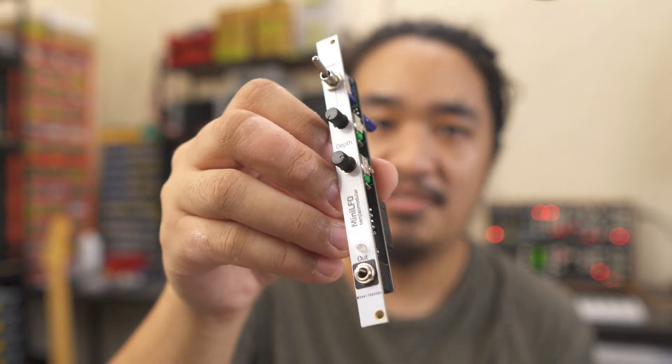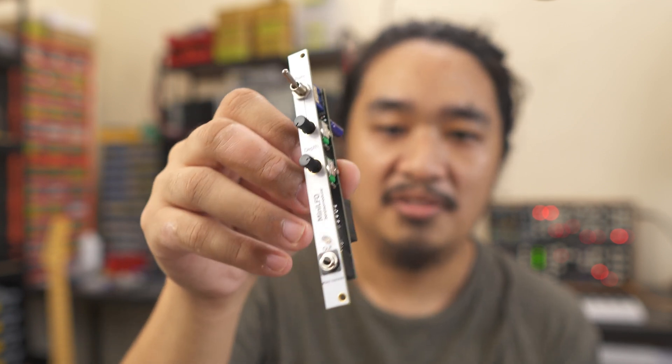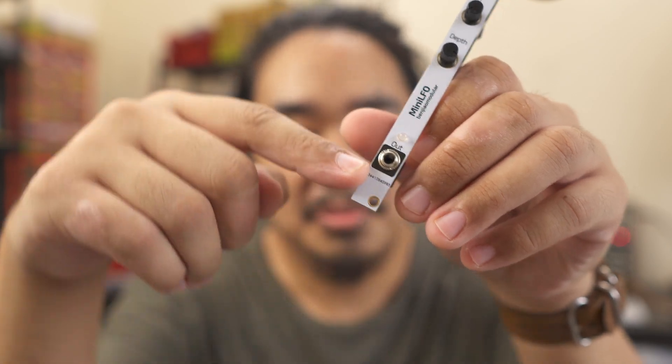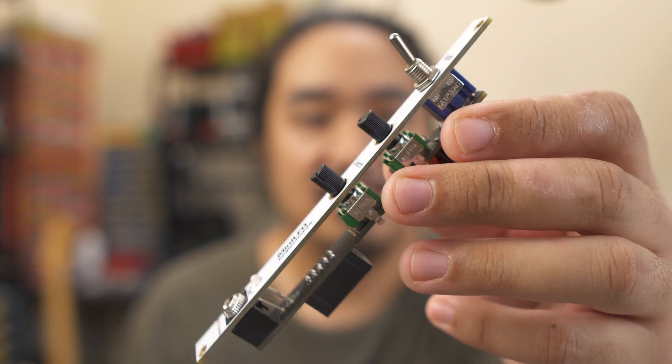Anyway, I went back to KiCad to fix my minor mistakes and then sent the files back to PCBWay, who was kind enough to do a second batch of PCBs for me. This time I used their white solder mask for the front panel — I really like how this board turned out. One tiny mistake with the new batch of front panels is that I forgot to tell PCBWay to remove the tracking numbers, but the module itself worked as expected. The footprint of the toggle switch is now correct and the positions of the two pots are also okay.